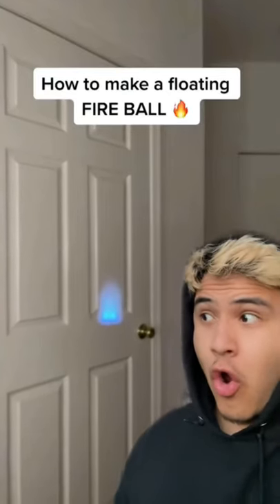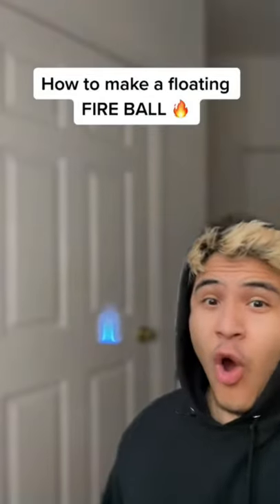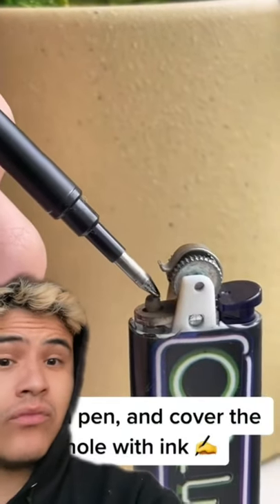How to make a floating fireball. Get a cheap lighter and remove the top. Get a pen and cover the hole with ink.